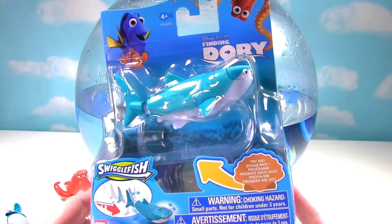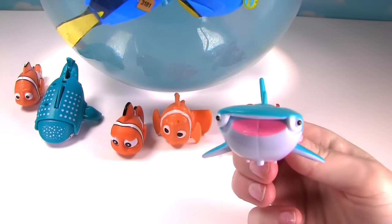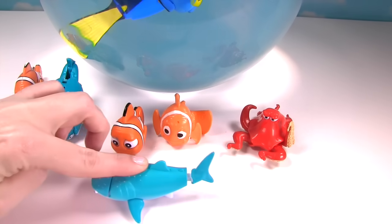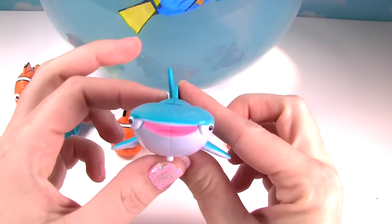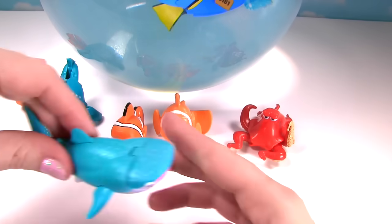And our last toy surprise today is another Destiny! And this is a swiggle fish one! Swiggle swiggle swiggle swiggle! All right Destiny, you are looking super cute! Look at that big smile! Here she goes! Whoa! Look at her tail go! And it's not just her tail — watch her mouth! So her mouth opens and closes and her little tail goes too! Let's see that again!